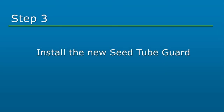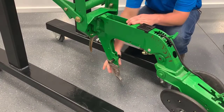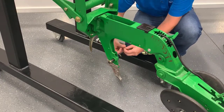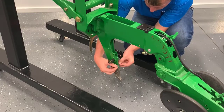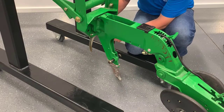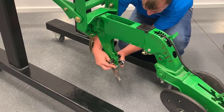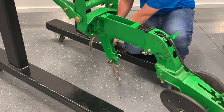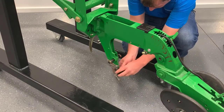Next, we will install the seed tube guard. Install the new seed tube guard by sliding it into the shank from the front. Insert the one inch by a quarter inch bolt and attach the quarter inch nut. It is recommended to use blue Loctite, or an equivalent thread lock. Do not over torque the nut. To install the seed tube guard wing, gently pinch the rear of the wing and push it into the guard.